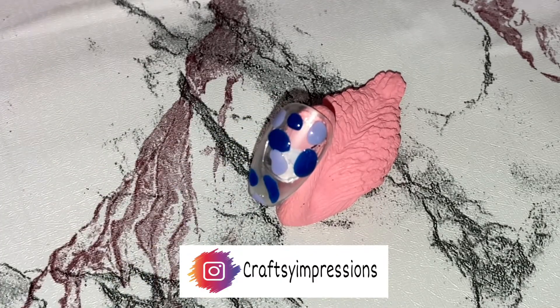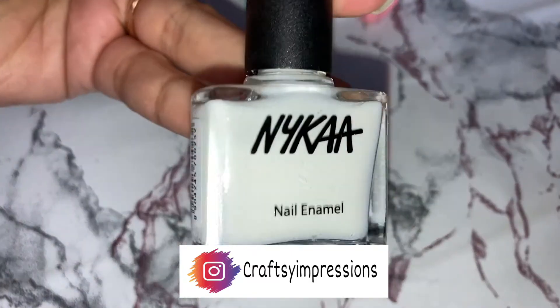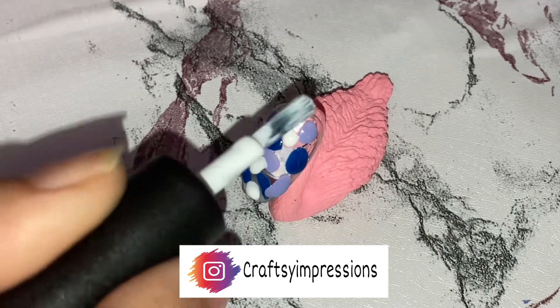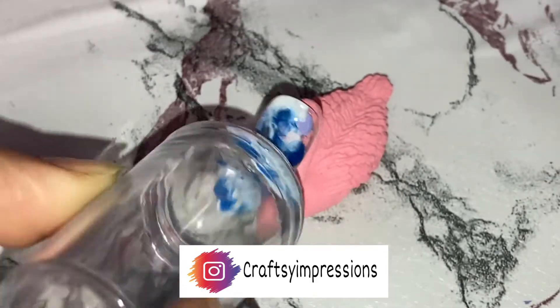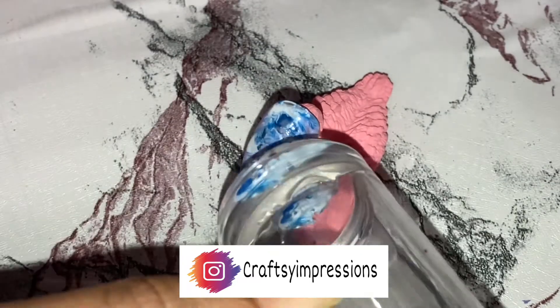Repeat the same thing by taking a white color from Nykaa's nail enamel in the shade Marshmallow Dream and placing dots on the nail. Now using a stamping tool, you can just stamp it so that the colors are mixed and show a marble effect.